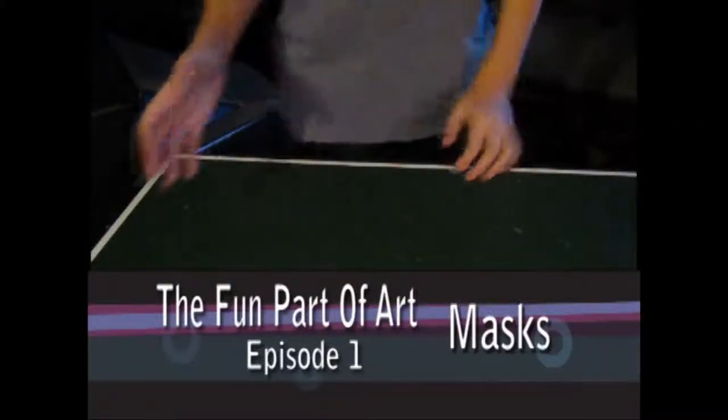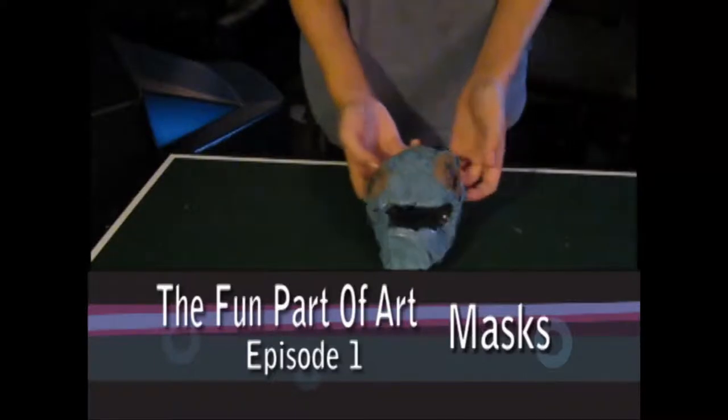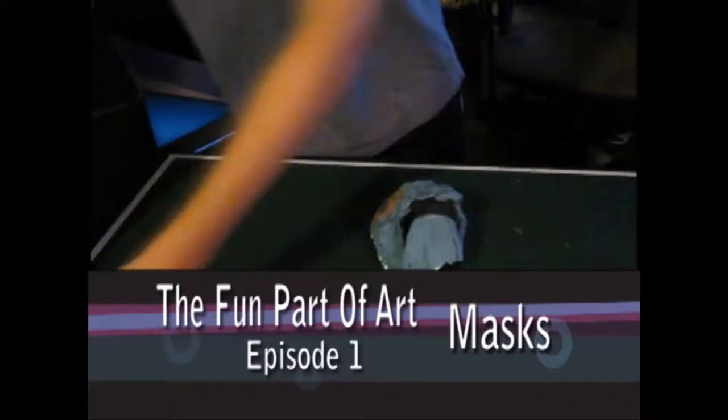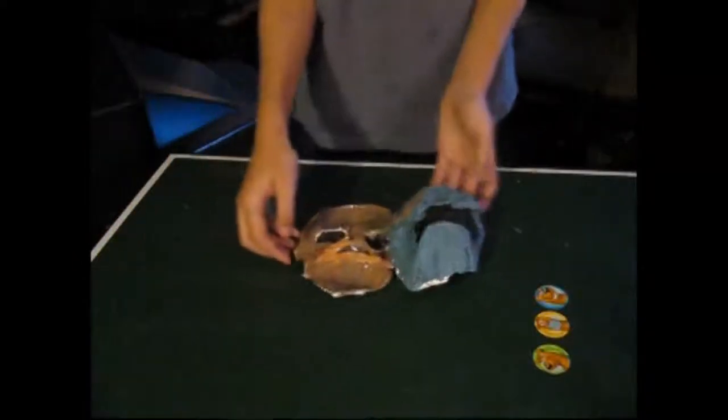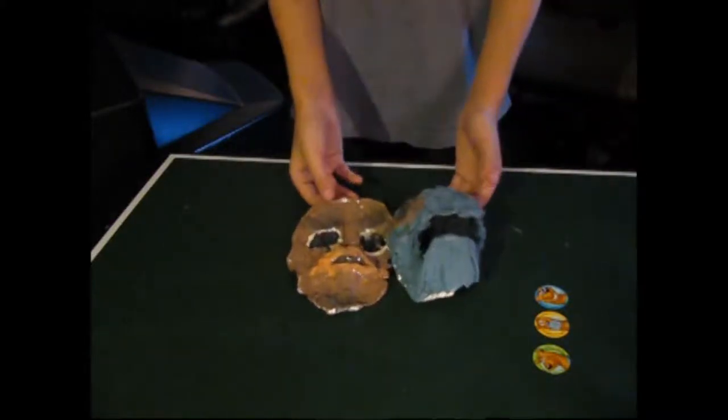Hey, it's Jerome here, and I'm going to show you how to make these cool masks. These masks are like animals. You can also do people, but I just did animals because I think it's a lot easier.